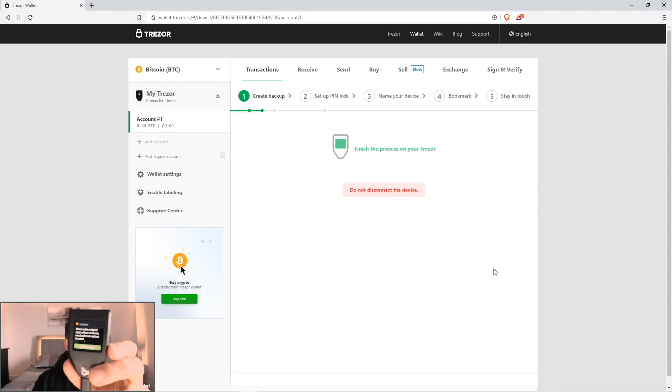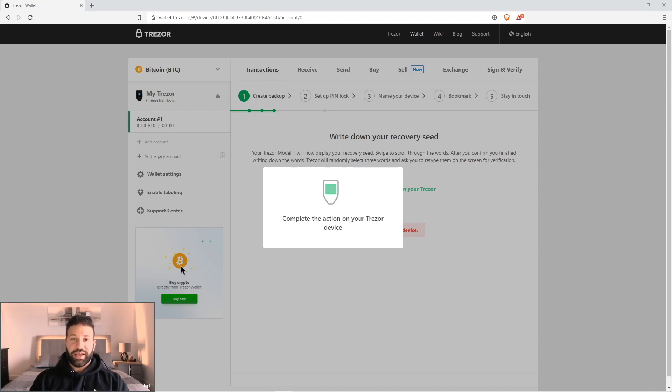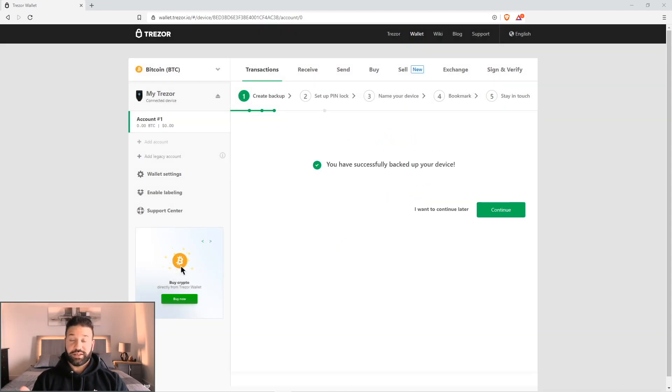Select I understand at the bottom. Now the 12 words that are your recovery seed will pop up on your device. For security reasons I can't show you that, but at this time make sure you write down all 12 words. After you write down all 12 recovery seed words, it's going to ask you to confirm that you've written them down in order — it might ask you for three of them. After you're done, it'll say you've finished verifying. Your backup is done — successfully backed up. Make sure you put that away somewhere safe that nobody can find it. Even if somebody gets your hardware wallet, they won't be able to access the device without your PIN or recovery seed.